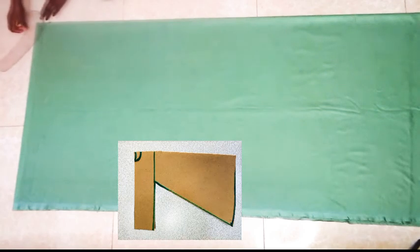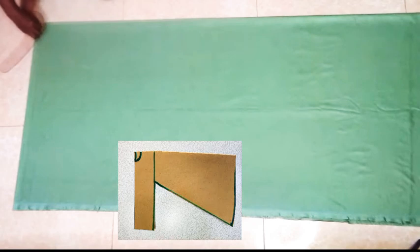So before you make the curve, you take in 3 quarters of an inch, so the neck curve will be near perfect.